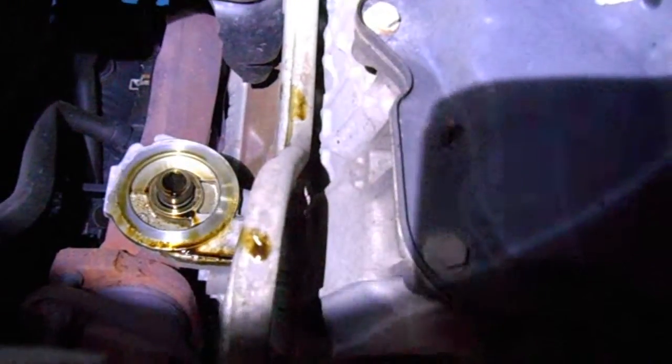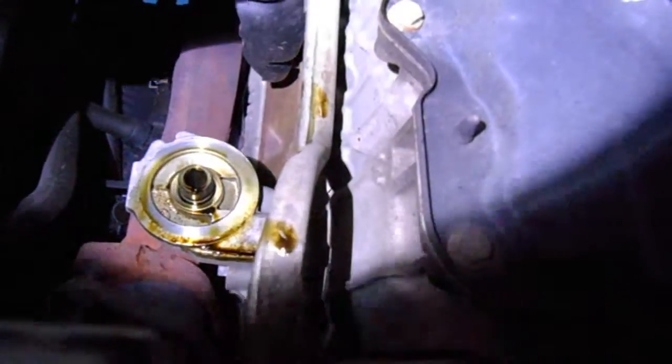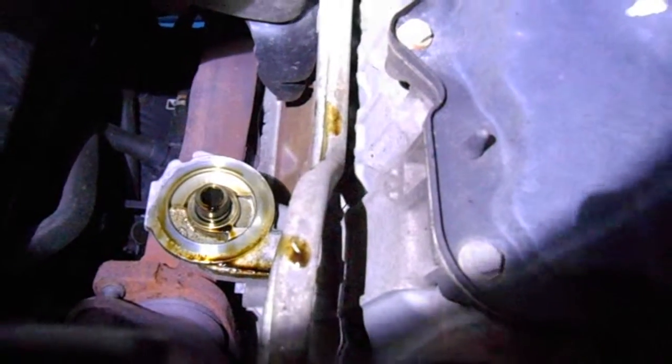Now, you just let the oil drain for as long as possible — let all that gunk and sludge get out of there. We will come back when we are done waiting for this oil to drain. Now that the oil is done draining, we now replace the bolt back — the same bolt that we took off. We don't want to change that unless it's really bad. Now we're going to replace the oil filter.